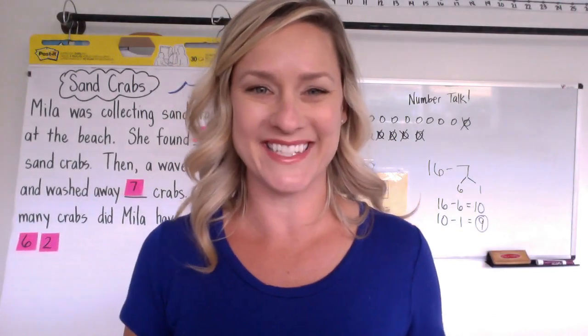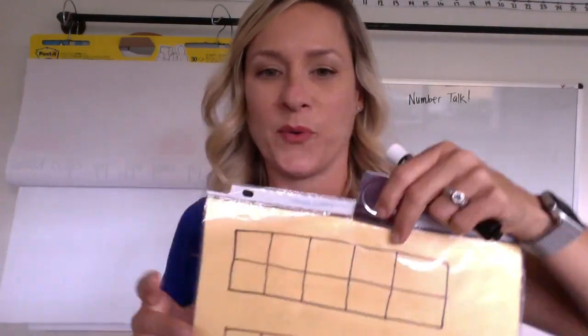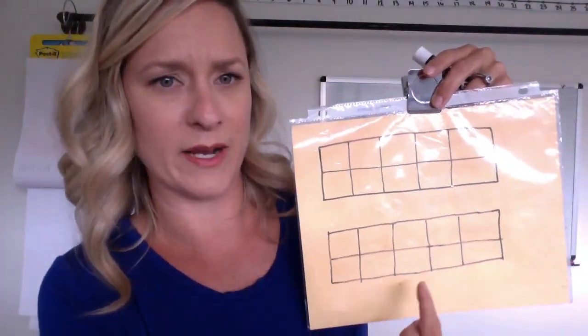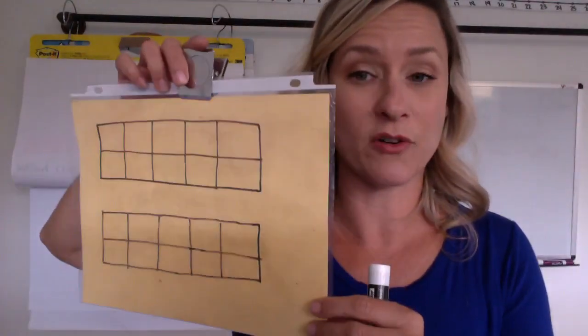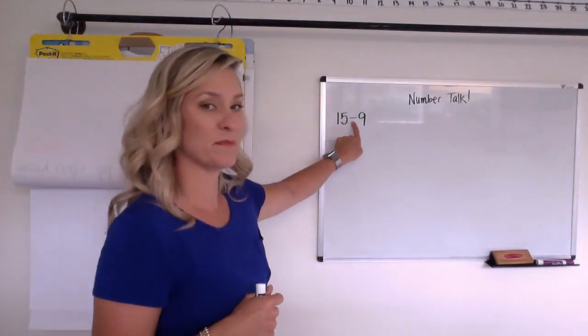All right, time to go get those kids — see you back here in just a second. Hi kids, it's Mrs. Compton and we are back. Are you ready to do a number talk with me? I hope so. I'm really hoping I can challenge your brains a little bit with this number talk. So before we start, do you remember this? This is called a 10-frame — and I have two 10-frames here. So if I fill all of this up that would be 10, and if I added 10 more I would have 20. You might actually use something like this in your mind while you're solving this problem today. 15 minus 9.